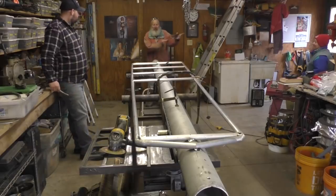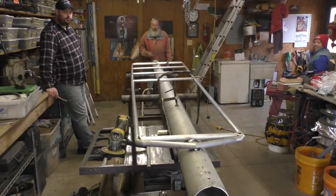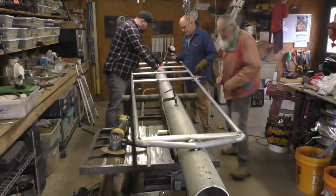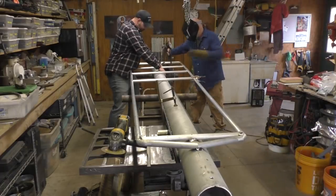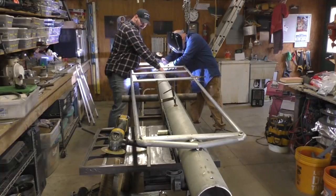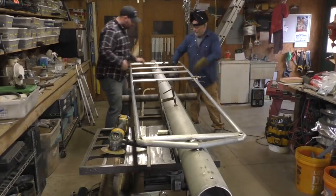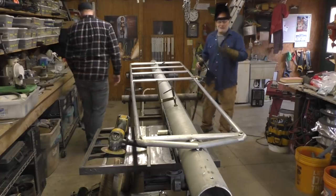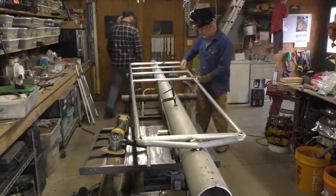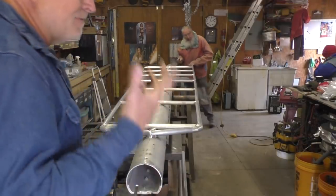That one's bowed out on that side, this one's bowed in a little bit. So find the center of those pipes and shift them over - straighten that out. Okay, that looks good. It's my eyesight - if it looks okay to my eyesight, that's good.